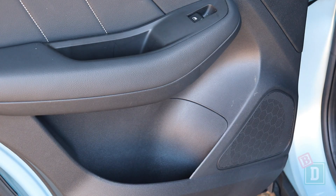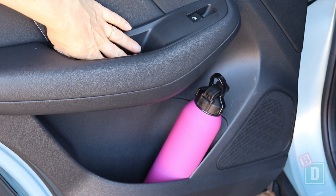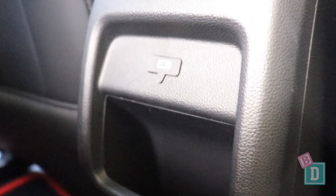Storage in the back of the ZS is really minimal. There are no cup holders back here, just the door bins, which will hold a large refillable water bottle. There are storage handle wells too, and a little shelf in the back of the central console box — good for a phone — and there's a USB socket there too.